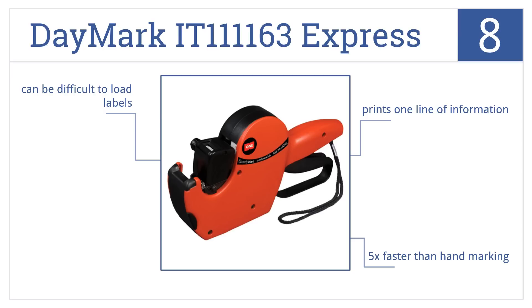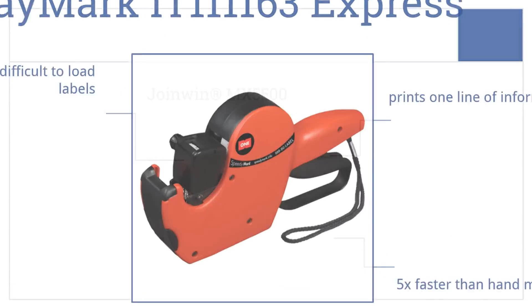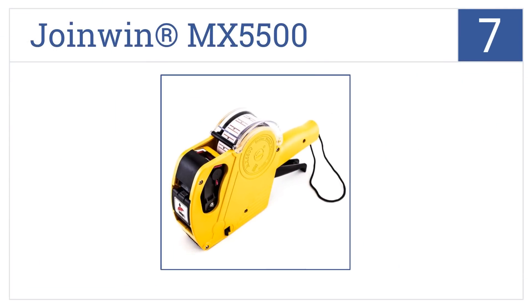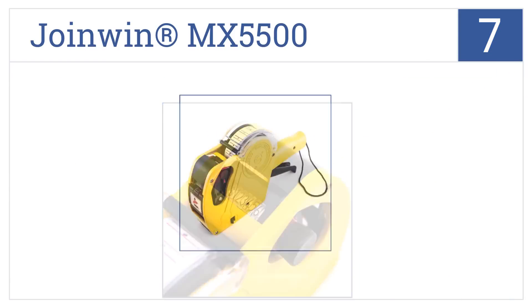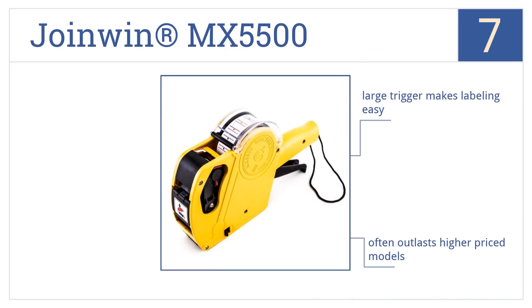At number seven, the Join Win MX5500 can print up to eight characters, so it's capable of pricing items up to 999.99 or even higher if you don't need to include a dollar sign. The large trigger makes labeling easy and this one often outlasts higher priced models, but it doesn't accept all universal labels.